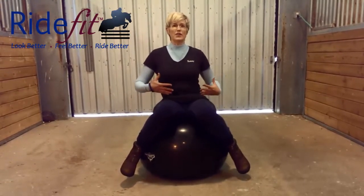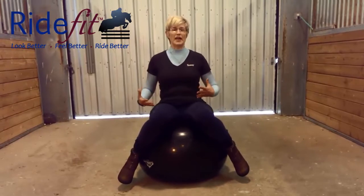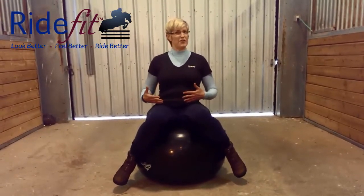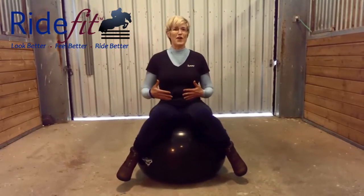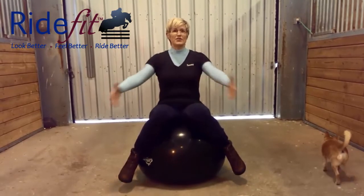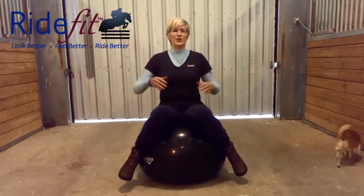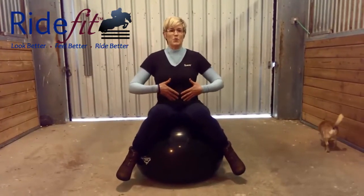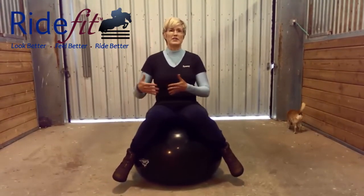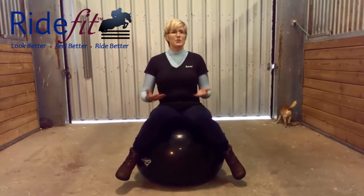Use your core to really help keep the ball in alignment. As you get better and better at this — and at first I'm sure you're going to fall off the ball a few times — you can do exercises with your arms. You can practice moving the ball intentionally forward and back or from side to side, and just play with this.